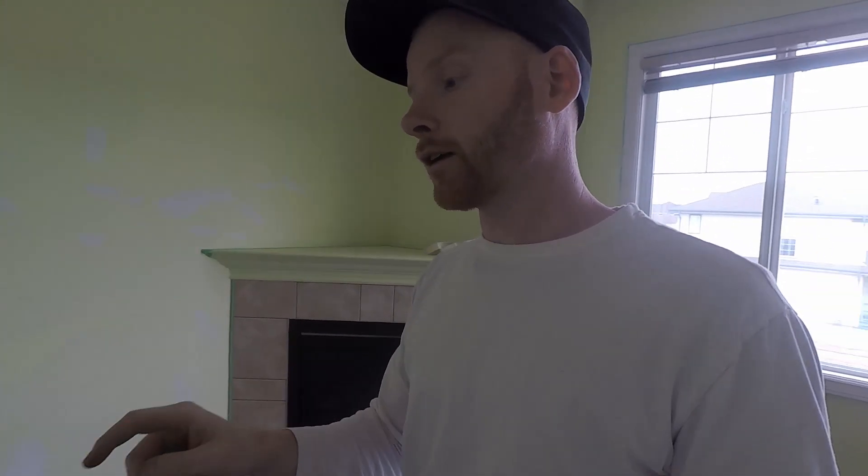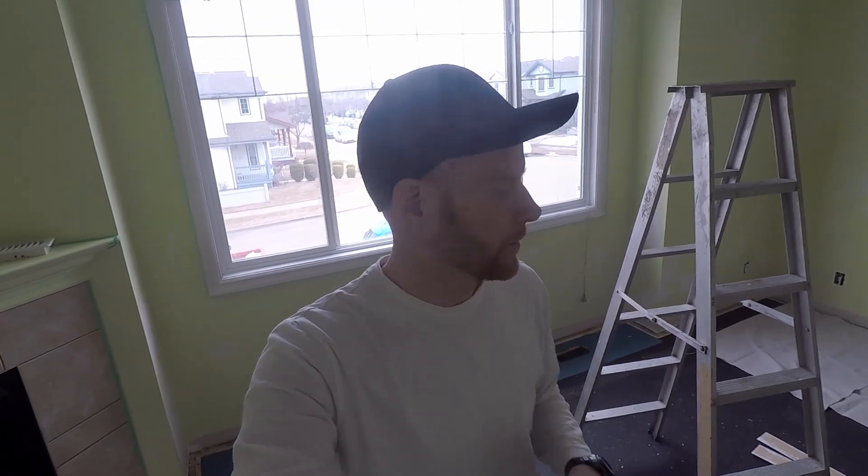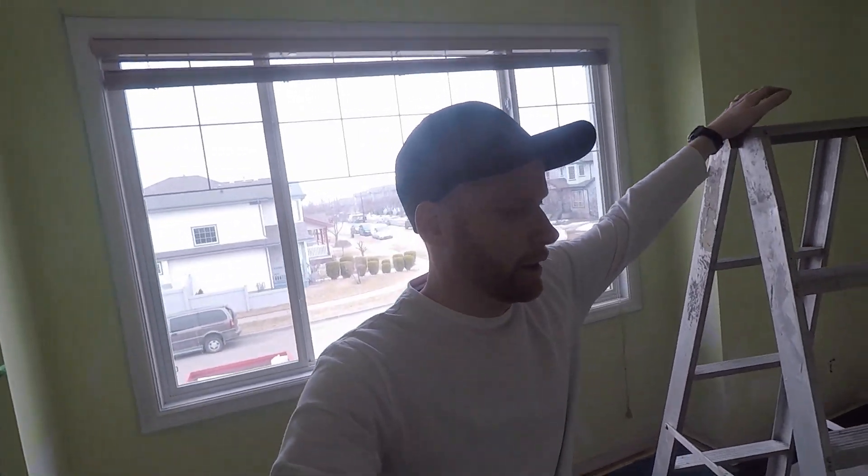Alright guys, so that took, I don't know, 10 minutes or so — it didn't take very long, maybe even a little bit less. One thing I got to say guys, a little pro tip, especially with the new home builds: luckily these baseboards weren't glued to the wall, they just had little finish nails in it or something. Here, I'll show you.